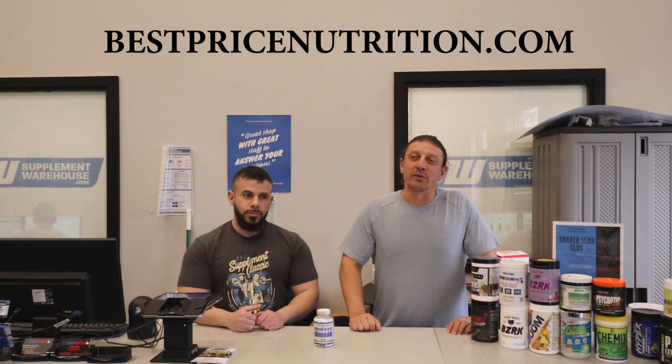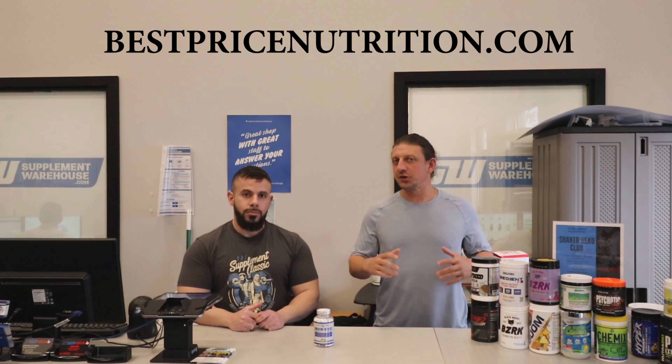What's going on guys? John and Edwin with bestpricenutrition.com. Check out our website over at bestpricenutrition.com. Follow us here on YouTube, TikTok, Instagram. We've got some giveaways coming up and you'll find a lot of special deals and sales that you will only find here.